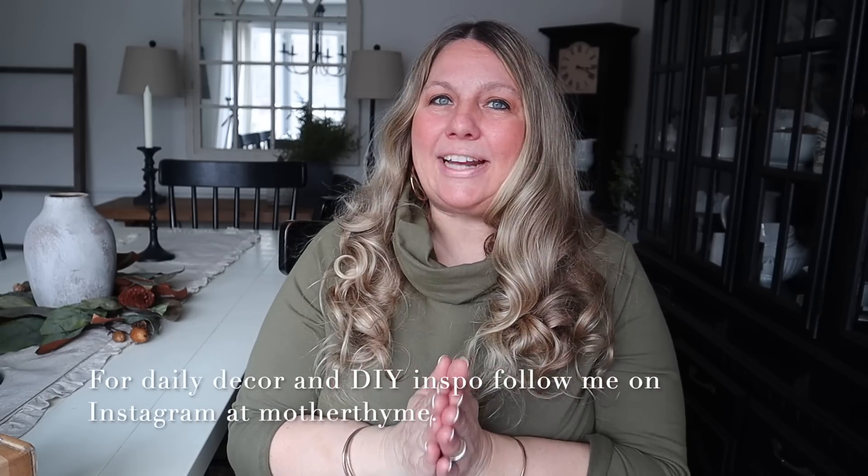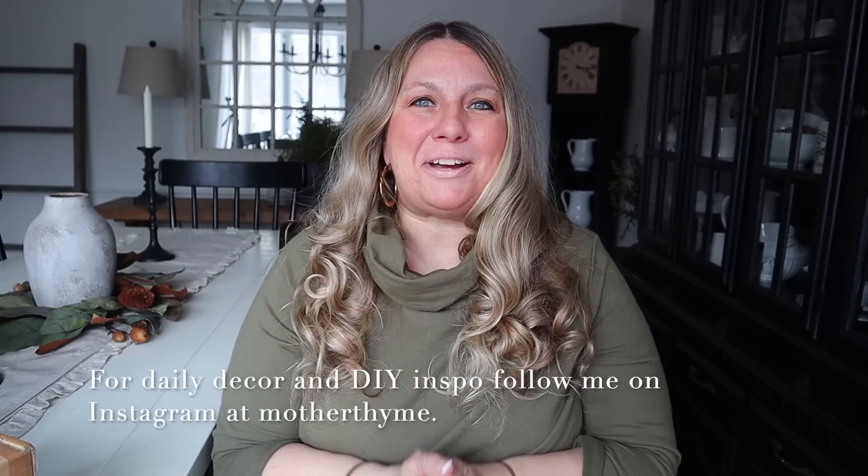Okay guys, that is all for today's video. I hope you enjoyed it — give it a big thumbs up if you did, and let me know in the comments below what you enjoyed the most. For daily decor and DIY inspo, make sure you follow me over on my Instagram page at Mother Time. Thank you so much for spending time with me here today, and I will see you guys in the next video — bye guys!